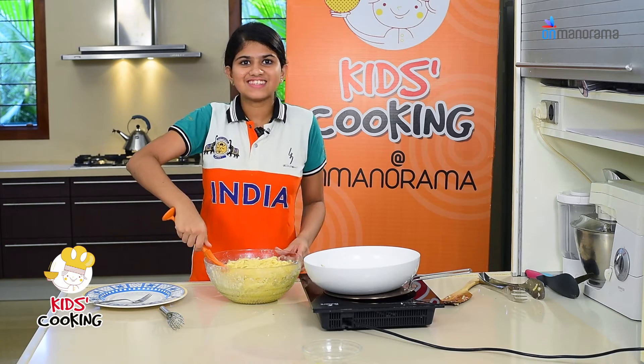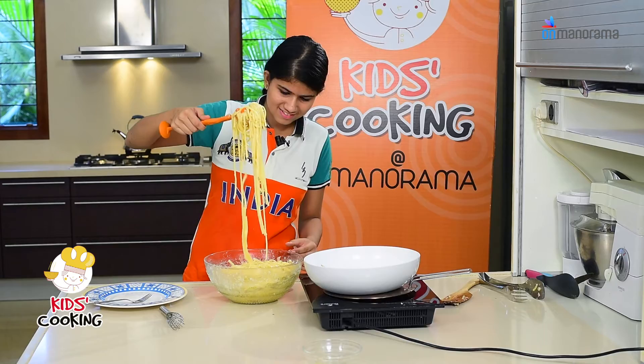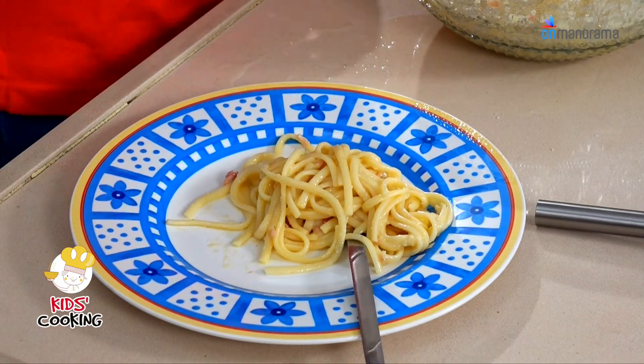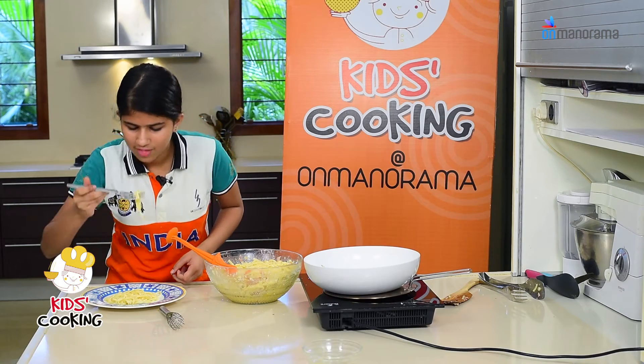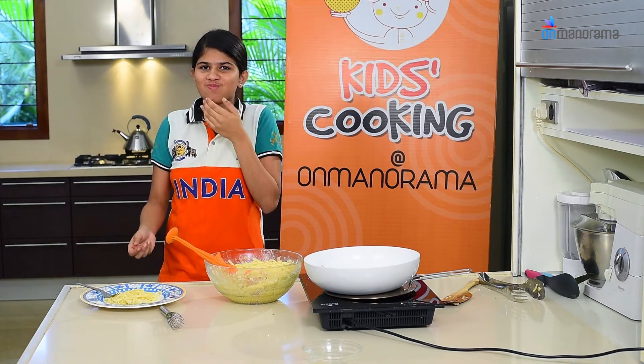Now that it's ready, let's taste it. It's yum! You can put chili flakes and any other spices to spice it up.